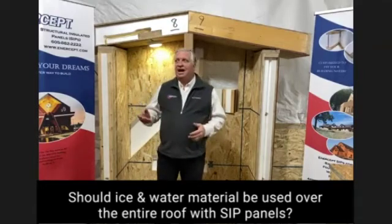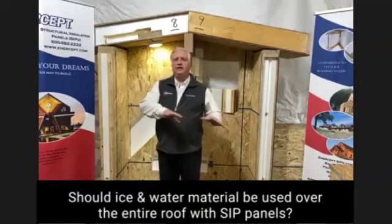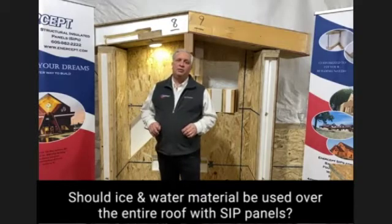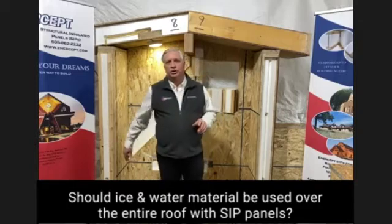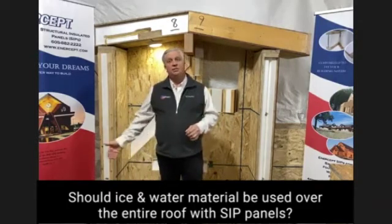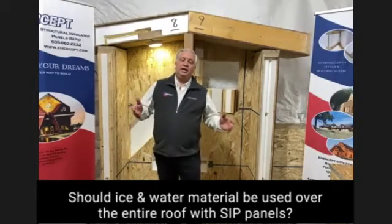GAF Deck Armor is a breathable underlayment — kind of like Tyvek for your roof. It's an underlayment that will allow vapor through it and allow some air movement. That's going to be our recommendation to you.